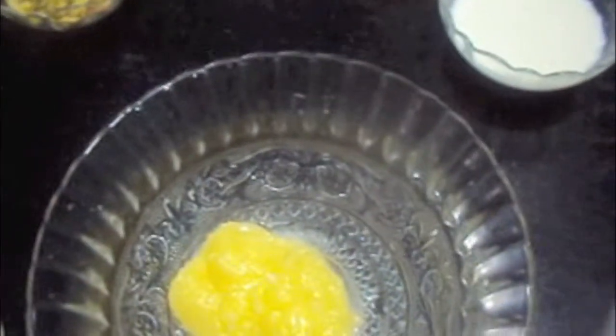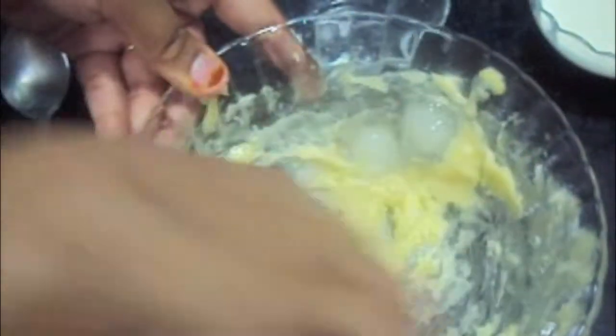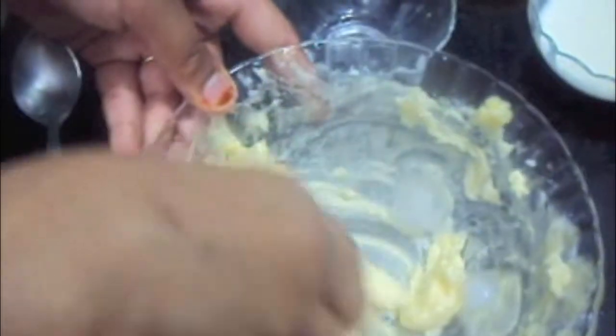In a bowl we will add ghee. To this we will add ice cubes and mix it till it's creamy and white in colour. As you can see, our desi ghee has turned white and creamy.